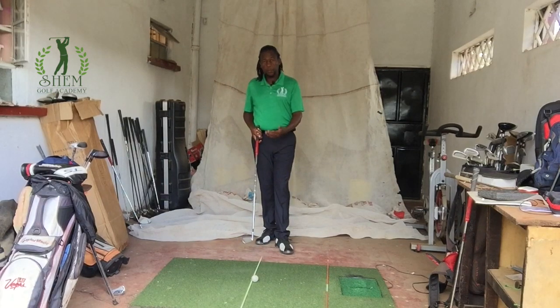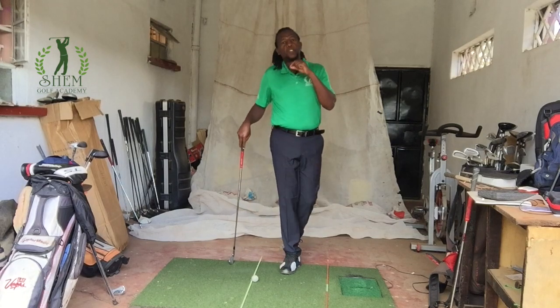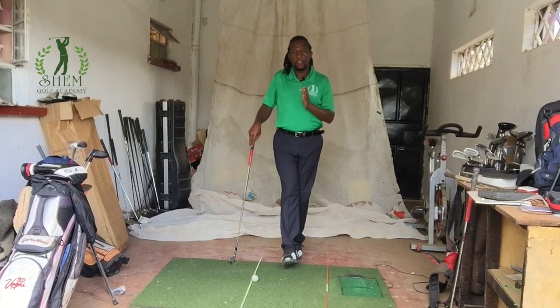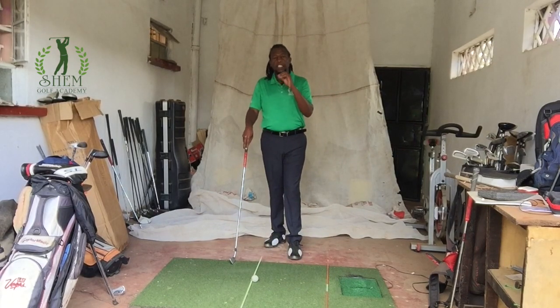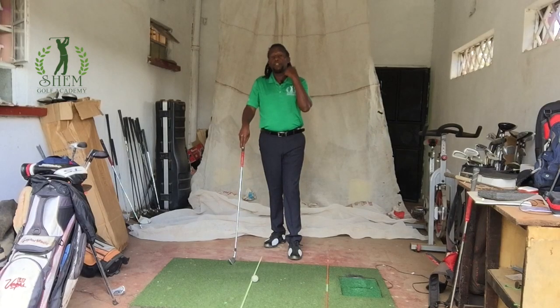In simple terms, aim is the line from the ball to a target somewhere else — it can be a hole or the fairway. The key part about the target line is that it has to lead to a very specific point, because it's a straight line. So even if you are hitting a driver and you want to hit it 300 yards, you have to have a very specific target on the fairway that you are aiming at.